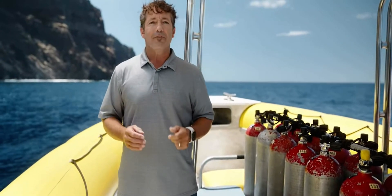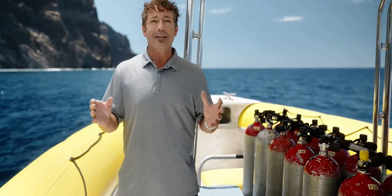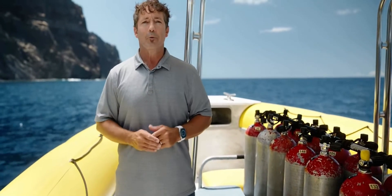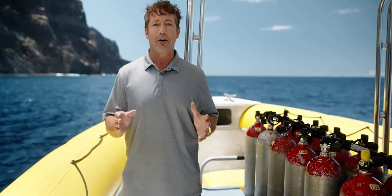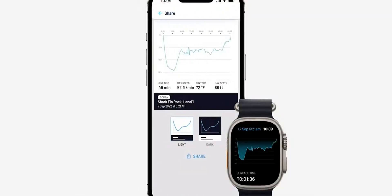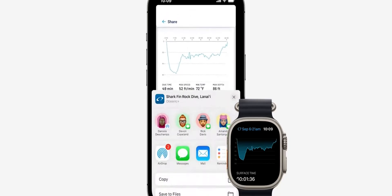Right after the dive, your data including your GPS entry and exit location automatically syncs to your iPhone and the cloud, where you can see a summary of your dive profile. In your logbook you can sort and search past dives and instantly share your adventures with family, friends, and the community. And we can't wait for you to try it out later this fall.